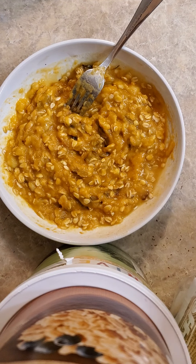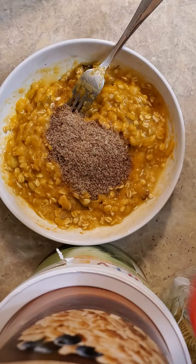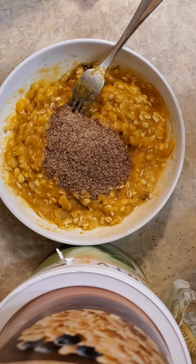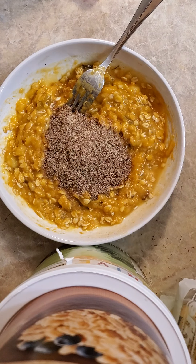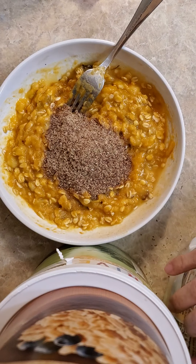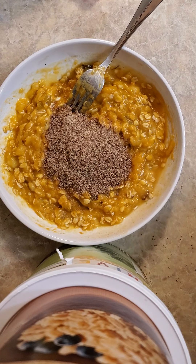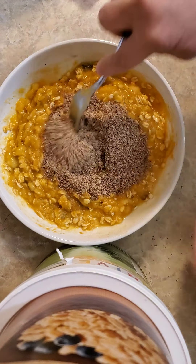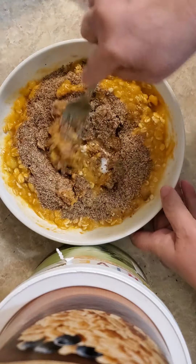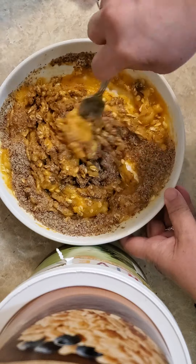I'm going to use about an eighth of a cup, maybe a little bit more, of Bob's Red Mill flaxseed meal. I always keep this in the fridge — any time you don't freshly grind your flaxseed or chia seeds, you need to keep them refrigerated. I'm going to stir that in to help absorb some of that moisture and give it a little extra fiber.